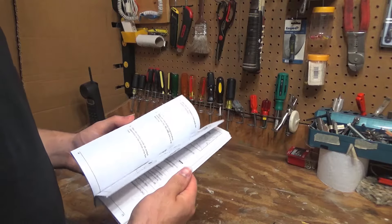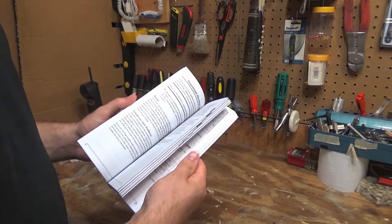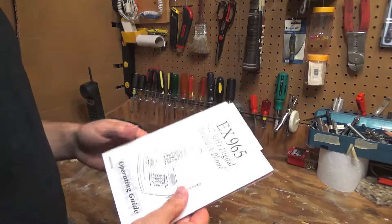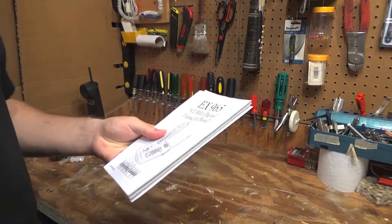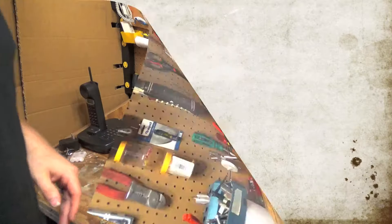This manual is phenomenal. Look at this — not a single wrinkle on any of the pages. Wow. The ones that you get brand new don't even look this nice usually. I'm going to put that right upstairs in the manual folder.